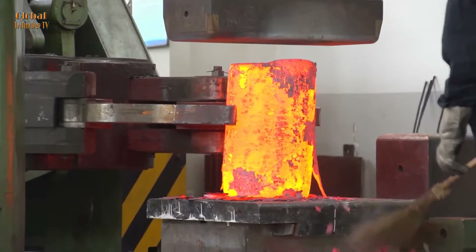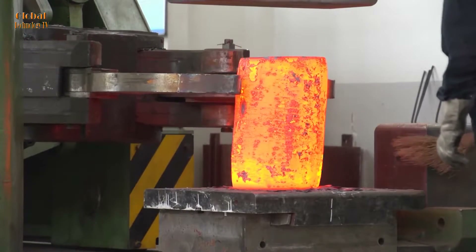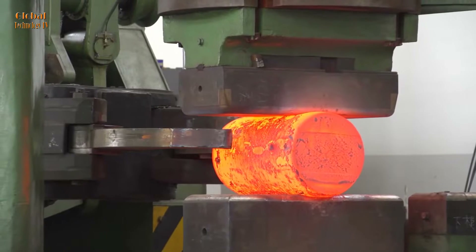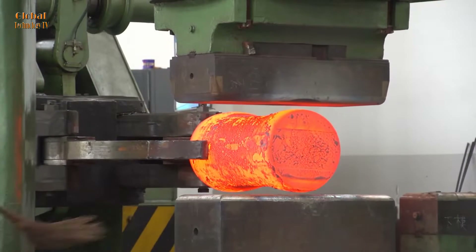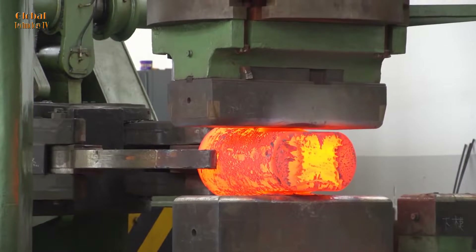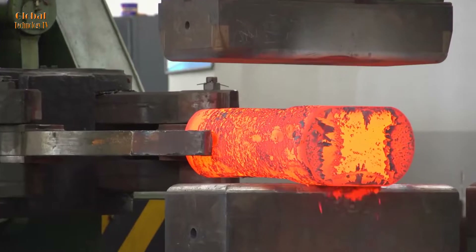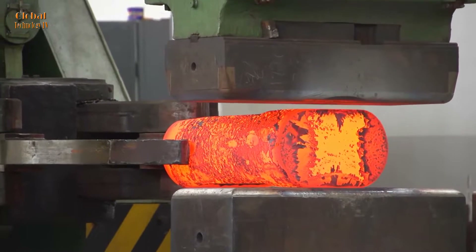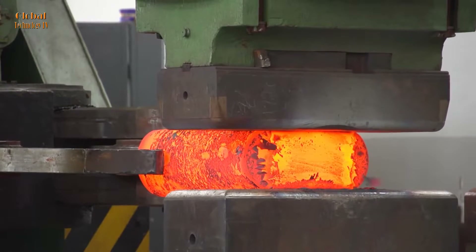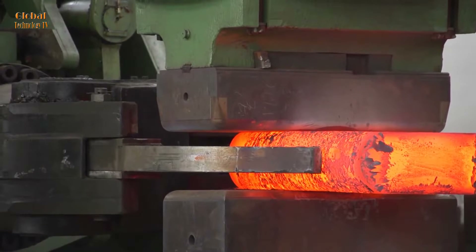Forging billet crane operators play an important role in ensuring the safety and performance of the forging and pressing process. Before starting operations, engineers inspect the crane to ensure that it meets safety standards. This includes testing the electrical system, safety locks, and other protective devices. Engineers use the console to control the crane to move, lift and lower steel billets, and accurately position them.